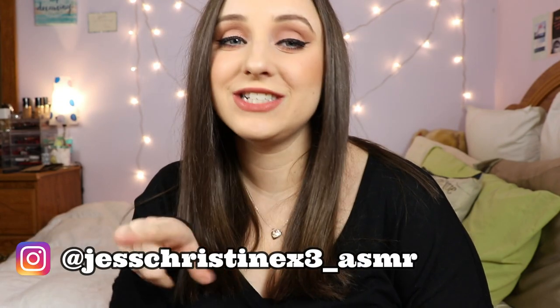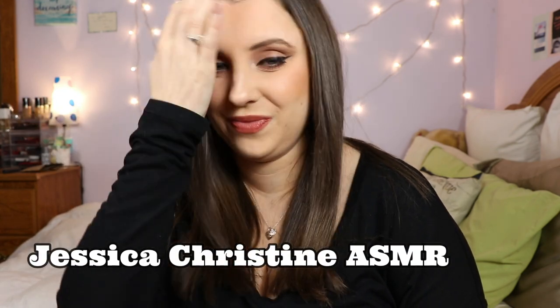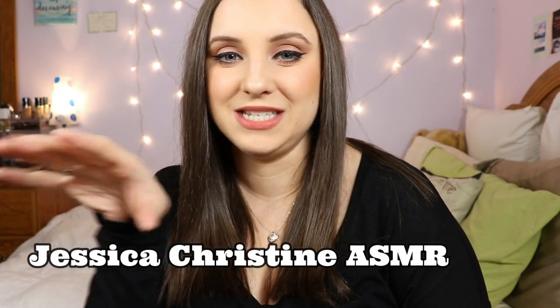Hello everyone and welcome back to my channel. It has been a while since I made a new video on this channel. I've been doing a ton of content on my new ASMR channel which is at jessicachristinex3 underscore ASMR on Instagram or jessicachristine ASMR on YouTube. So it's just my name plus ASMR at the end. If you haven't subscribed to me there, definitely follow me and subscribe to me on Instagram and YouTube because I make a ton of relaxing videos on there and that's kind of where I'm putting my focus right now.